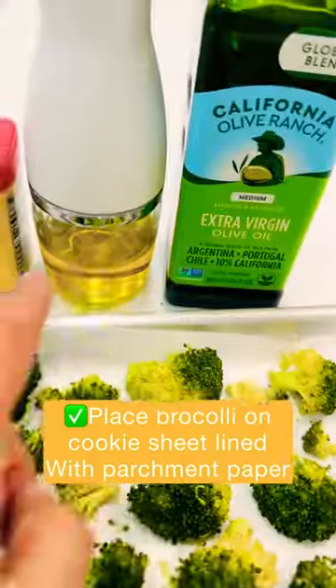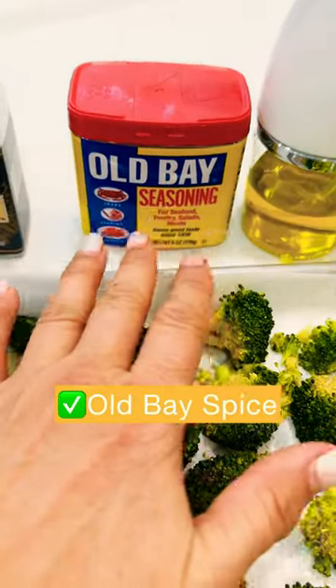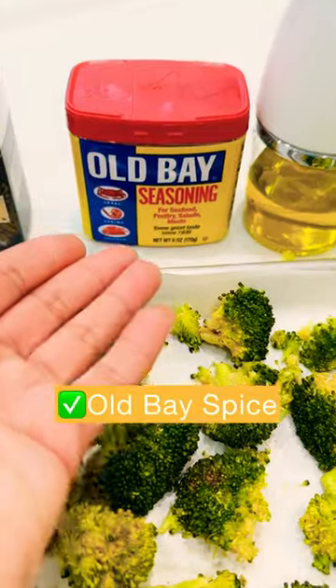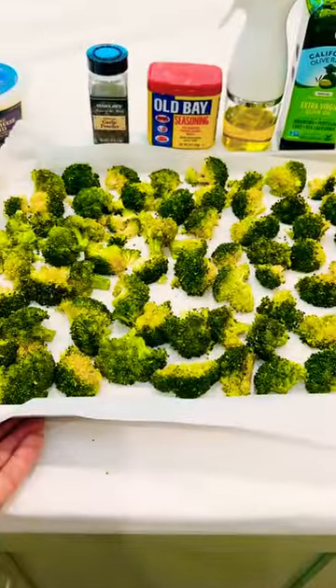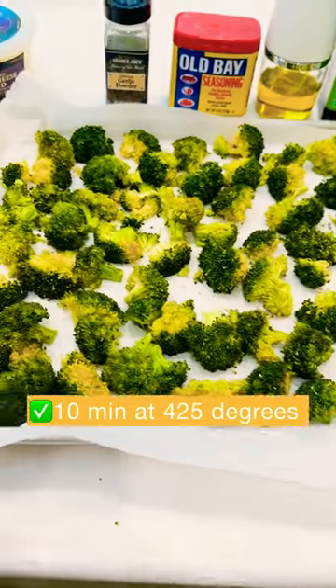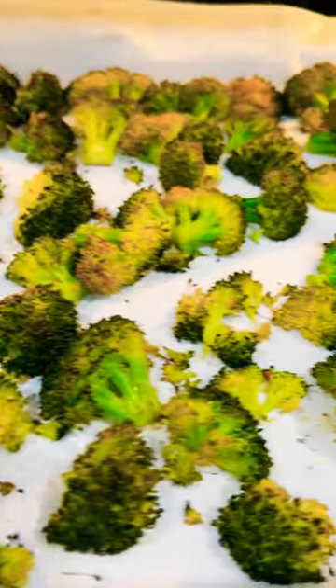I've quartered my broccoli and I'm spraying it with some extra virgin olive oil. I'm using Old Bay seasoning, which is a really delicious, savory seasoning, and then I'm adding a little more garlic powder. Putting this in the oven for about 10 minutes at 425, or until it looks a little bit crispy and brown.